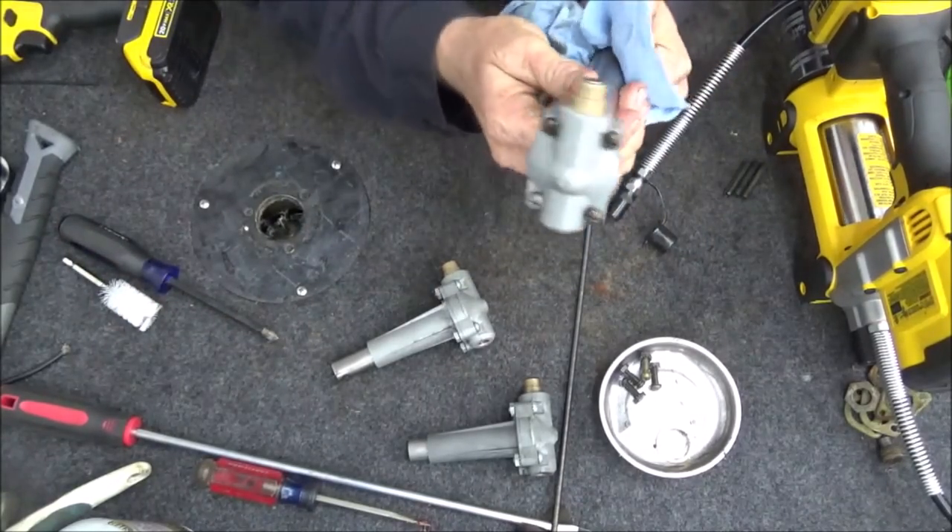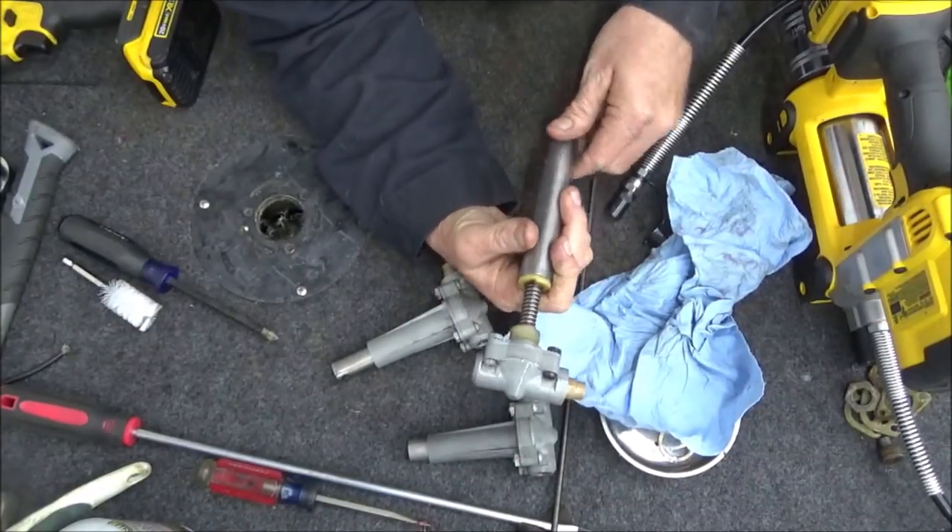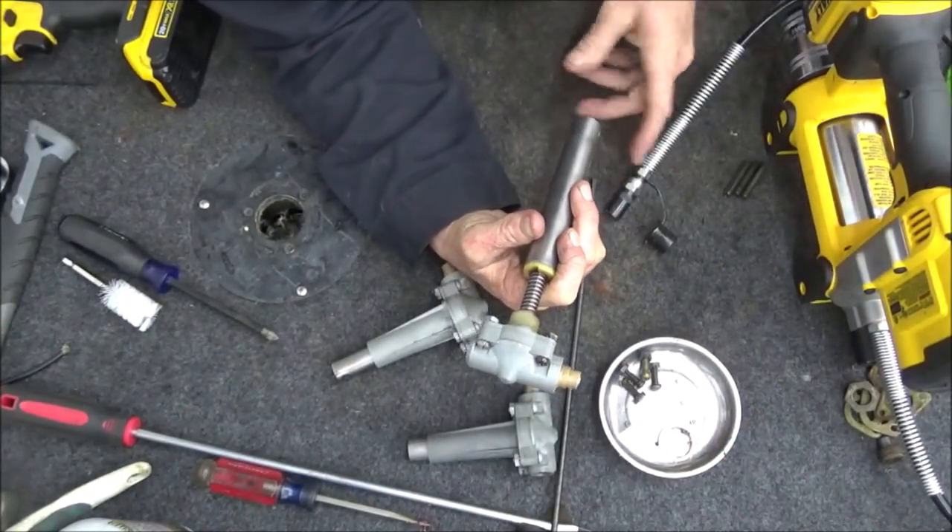It might not even look quite as good as black — black hides a lot of stuff — but at least this way you know for sure this thing is actually done and done right. It'll provide a little contrast, not that it matters because it's under the seat and no one is ever going to see it. But you'll know.